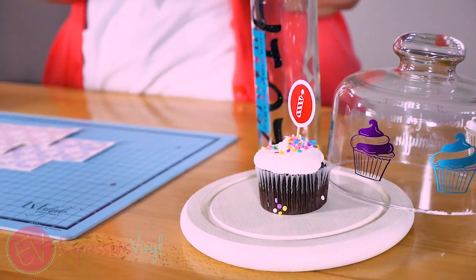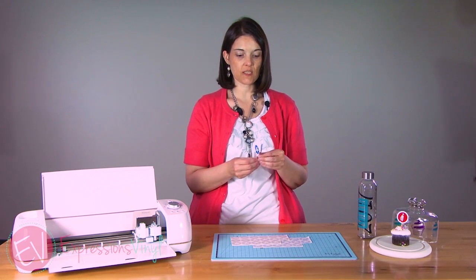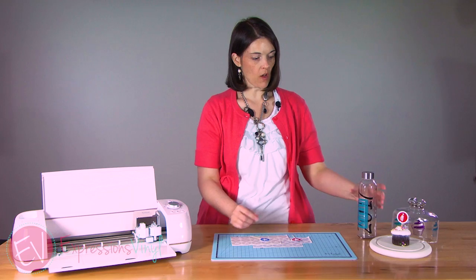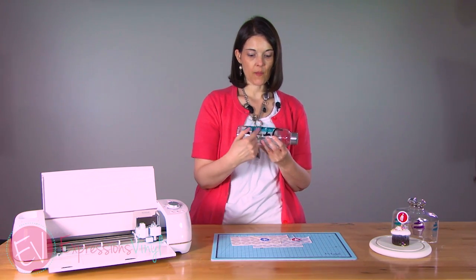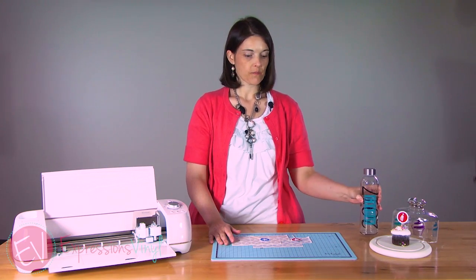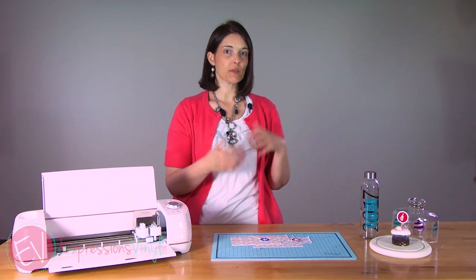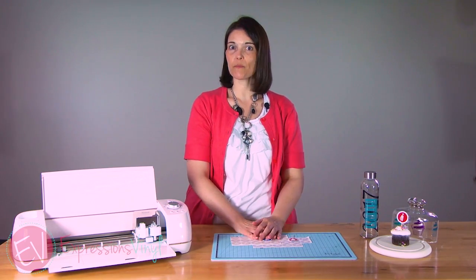So that's an easy feature to use in Design Space — just to add images, to cut out images that you don't want, different things. I've also done it on this water bottle, added the family reunion at the bottom and cut that out. There's lots of different things you can do with the Slice feature. If you like this, give us a thumbs up. Leave us a comment if you've got any questions, and don't forget to subscribe. Have a good day.